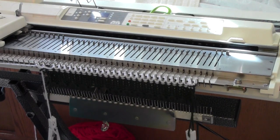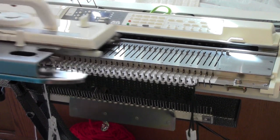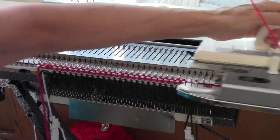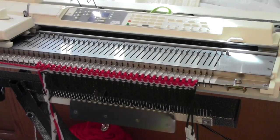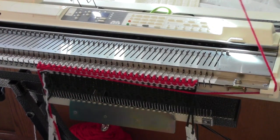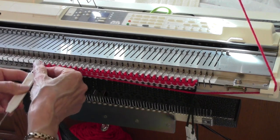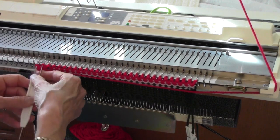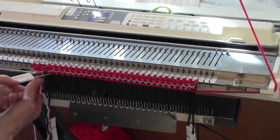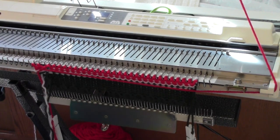Now I'm going to thread the carriage with the red yarn and knit two rows. Once my red rows are knitted, I'm going to park the red yarn — which is coming from the right-hand feeder — under the right-hand edge of the needle bed. There's a little groove there that works just great for that. And again, I'm going to do an increase on the left, leaving an empty needle in work, which will become an eyelet that will work for the draw cord on the back.